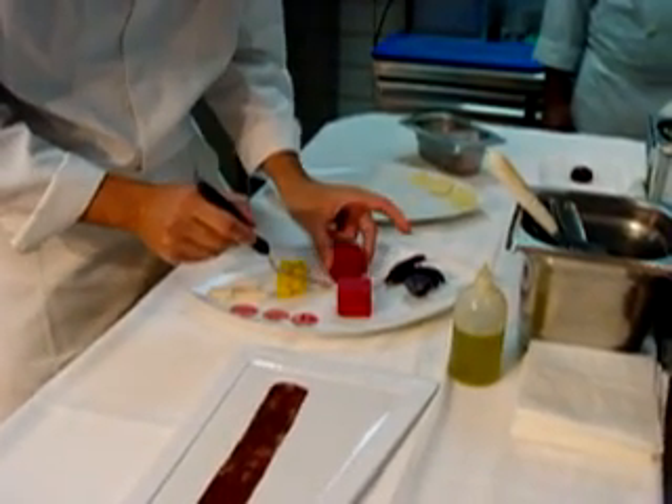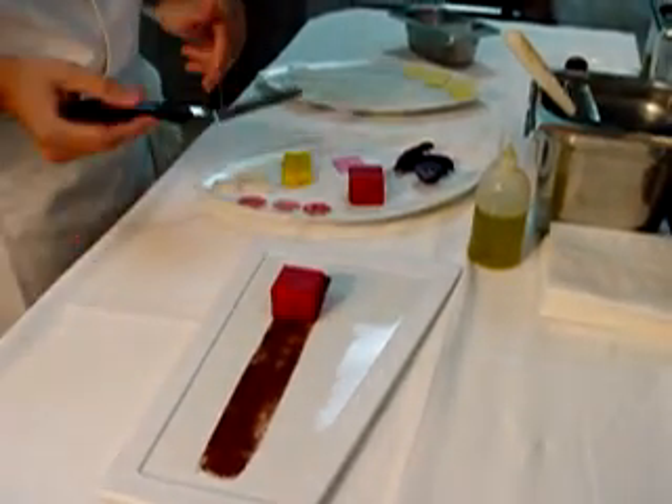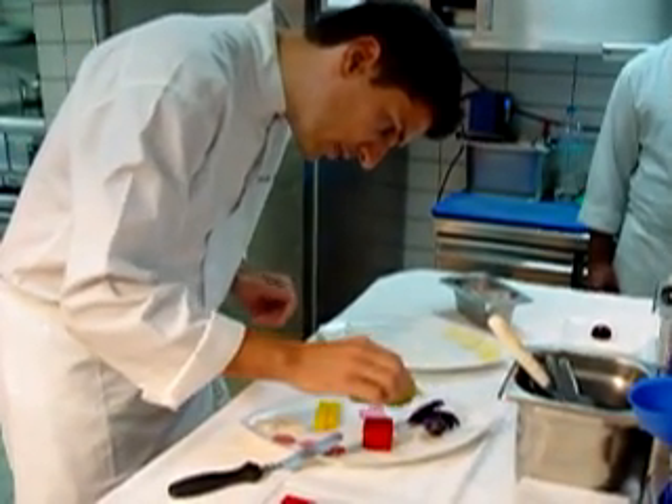First we have here one marshmallow, balsamic and red beetroot. Then we put just some walnut oil on the red beetroot.